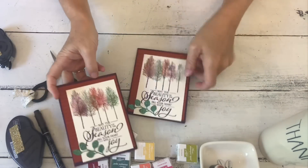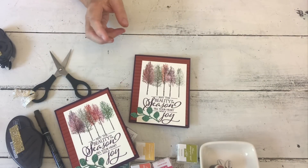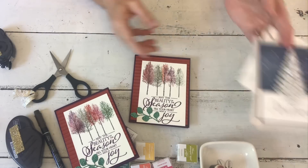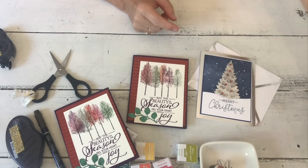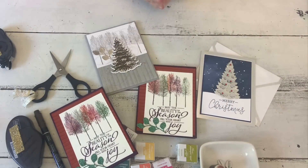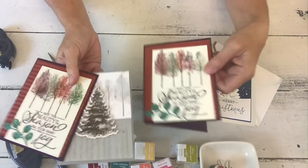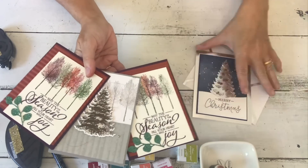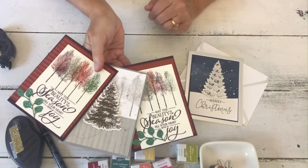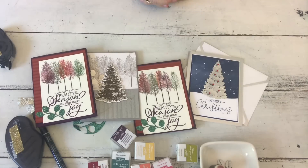I'm giving away a Stamparatus for every 10 people that do my online classes this month - there'll be a drawing. There are more cards from this set I haven't shown yet, including the tiny little stamps. I like to use as many pieces as I can for the online class so when you get your stamp set you have lots of ideas with it. There is definitely one that includes a glossy resist. The cards are always a surprise - so there you go, have a nice day, bye!